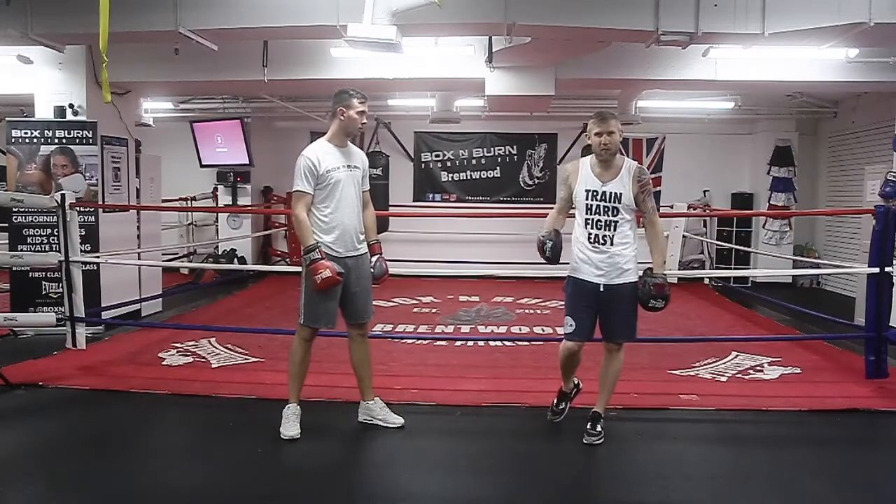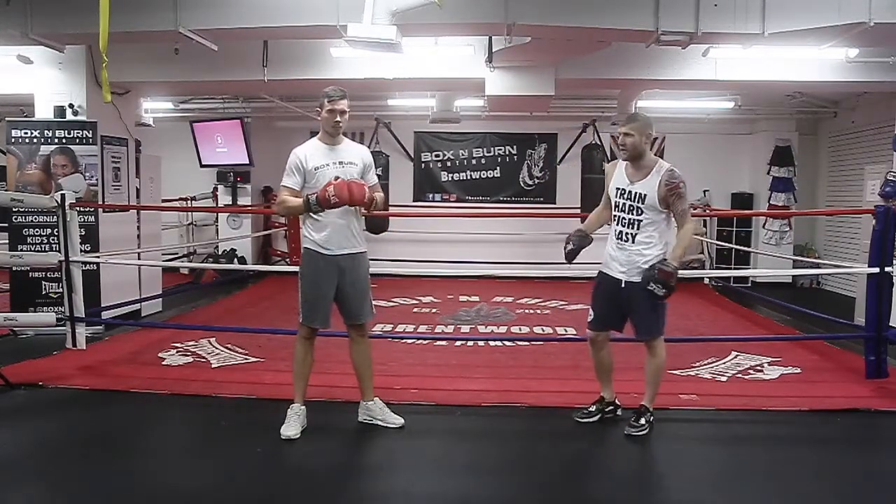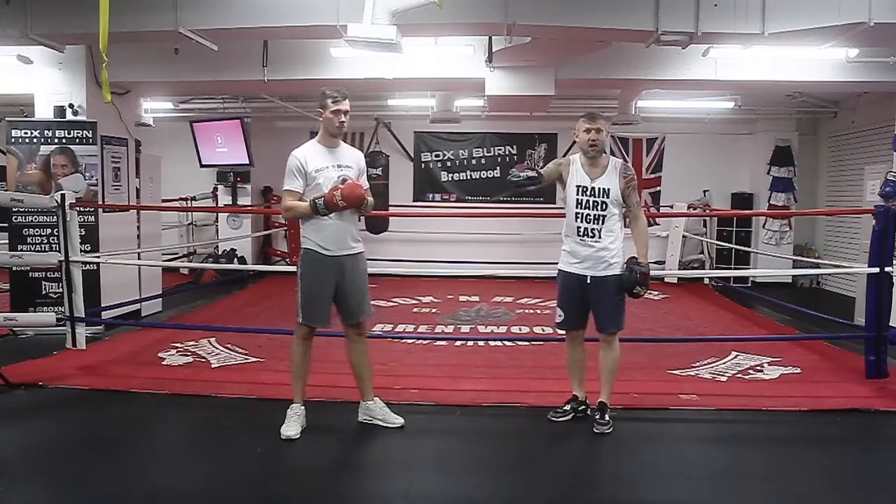How to lean back and come back with a counter punch? This is one of my favourite defences, especially if you're fighting a shorter opponent and you're tall — the lean back is great.